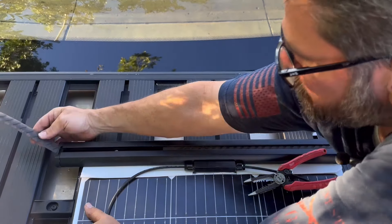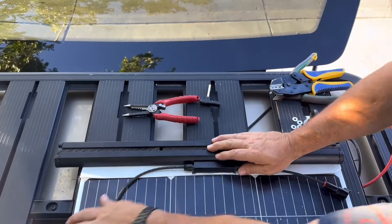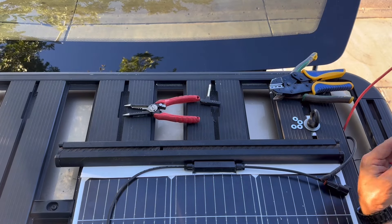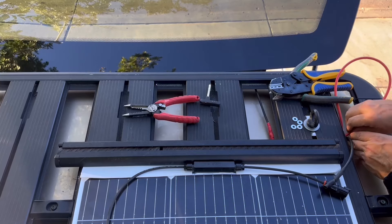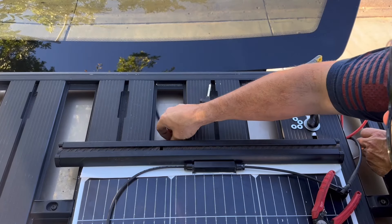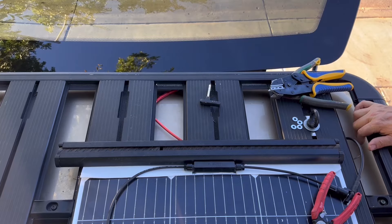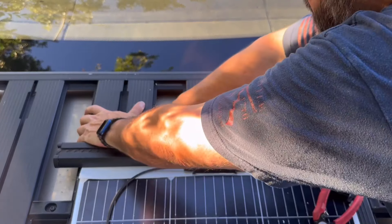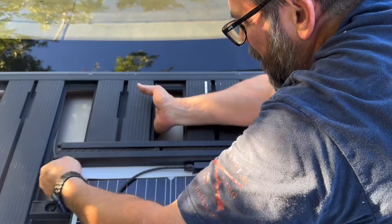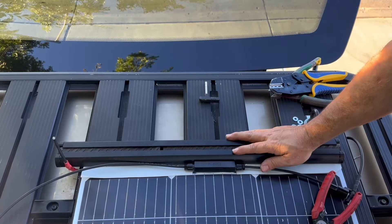Alright, the mounting part is done. Now I just need to do the hookup — the electrical part. I already know this is the negative here and the positive is on this side. I've got to run that back. I have the wires already plumbed from the bottom — I have a video on my channel showing the solar generator hooked up down below. This is just me wiring it up from the bottom. I'm going to do that one there, and let's do this side since I'm close.